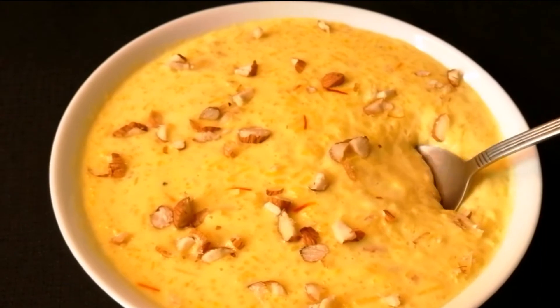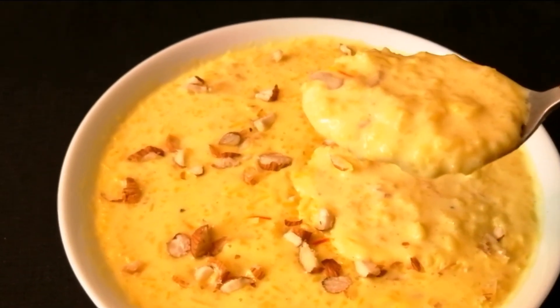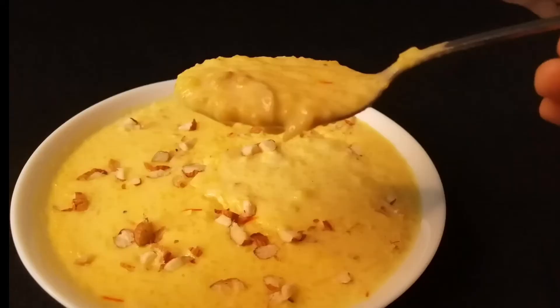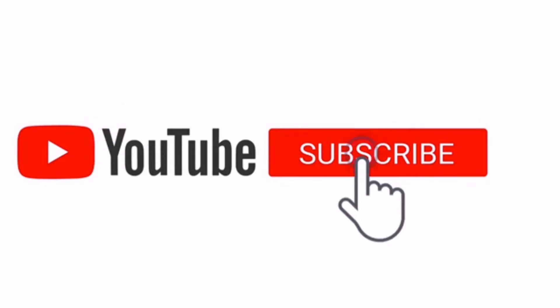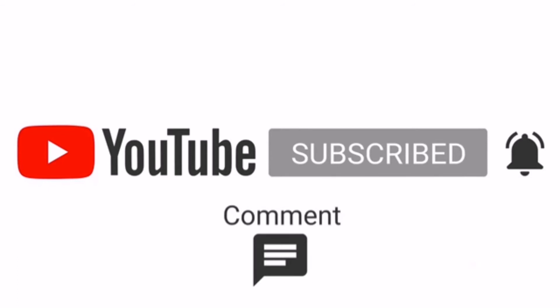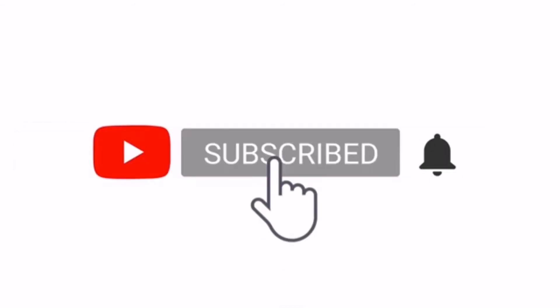Please give us feedback and comments. Please press the bell icon. I will see you in the next video. Bye!